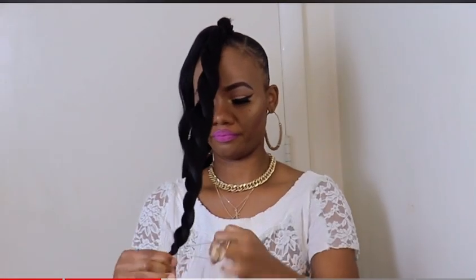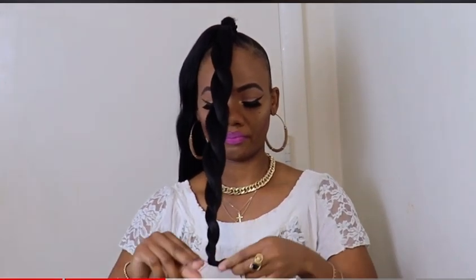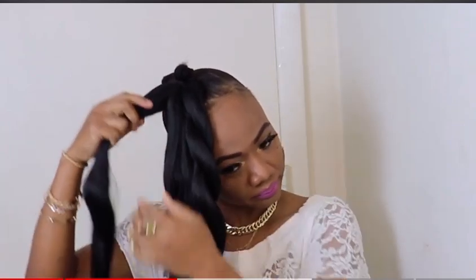When you're finished twisting, you use an elastic band to hold the ends of the braid. Then you go ahead and do the same thing to the other section of the hair.